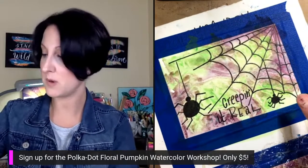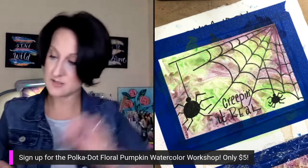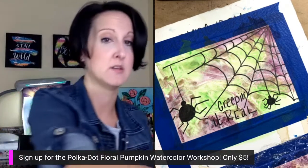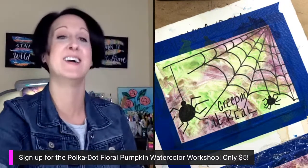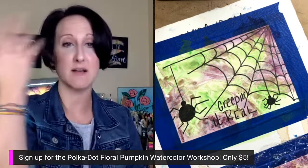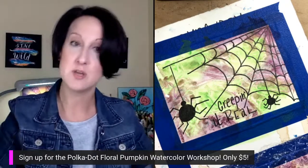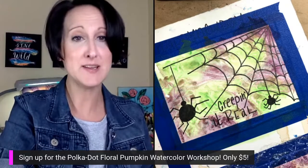Feel free to paint these with the young kiddos in your life — it would be a really fun project. The five-dollar polka dot floral pumpkin watercolor workshop happens October 11th. Sign up before you forget — I know how it is, it'll be out of sight out of mind. The sign-up link is in the description. It's five bucks — even if you end up not enjoying it, you tried something new. Happy painting, bye!